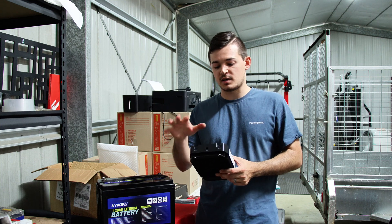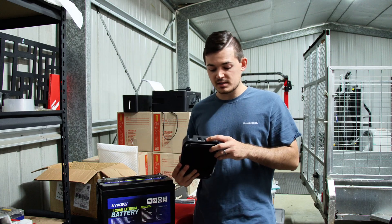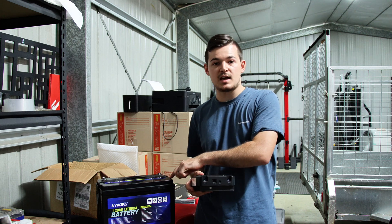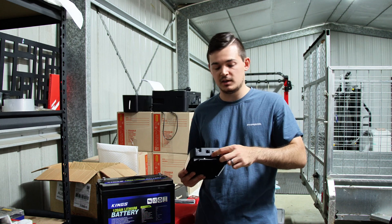On this side is a battery temperature sensor. If you have a lithium battery that doesn't have a BMS — a battery management system — then you need to connect that up. But it's important to read the manual.